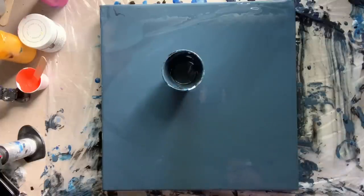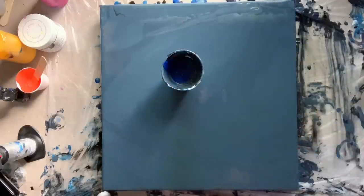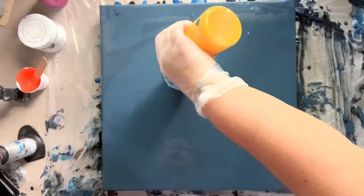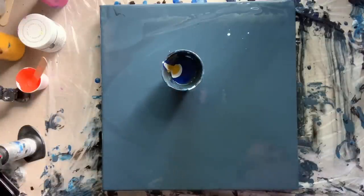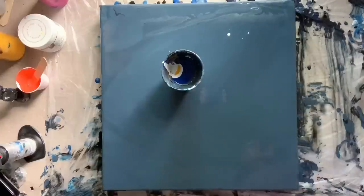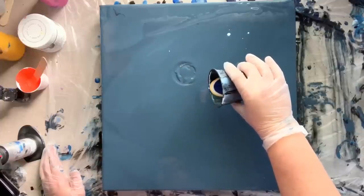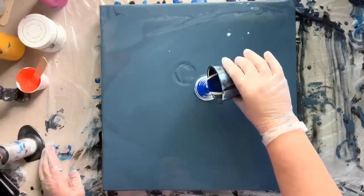I'm going to start by putting in some of my phthalo blue, pouring it down the side of the cup, and then just a little bit of white — I'm hoping to get kind of a starry effect from the white. I may also place a little bit around the canvas. I also want a little bit of yellow because I felt there was some yellow on the outside of it. Then I'll come in with just a little bit of my flow acrylic white — no satin enamel in this one — just to divide those colors, and then put a little bit more blue in.